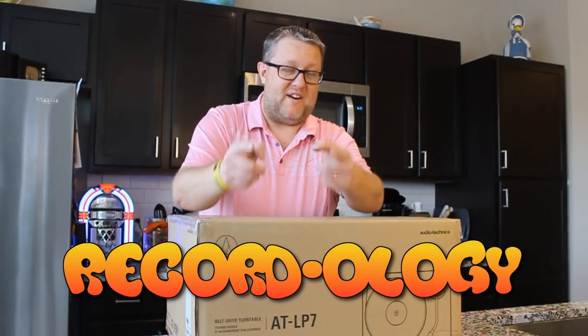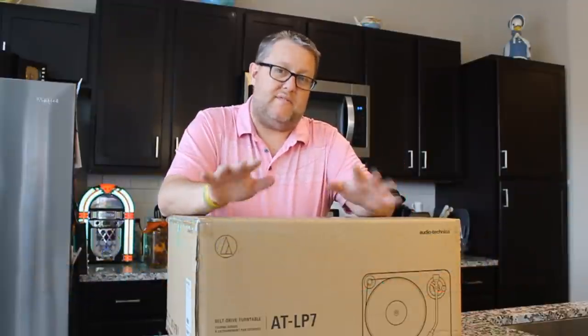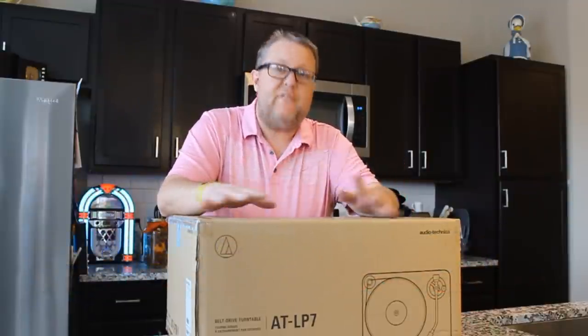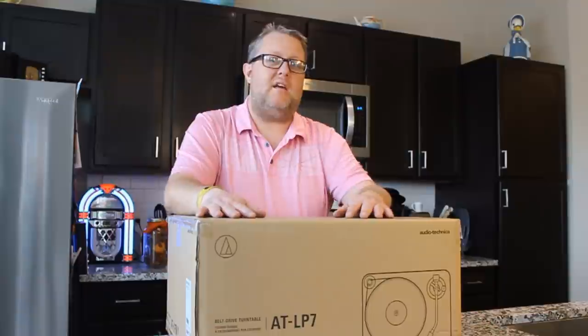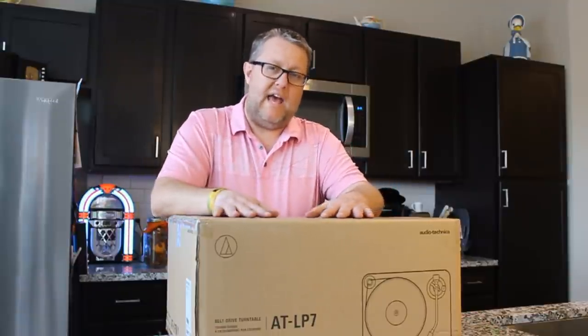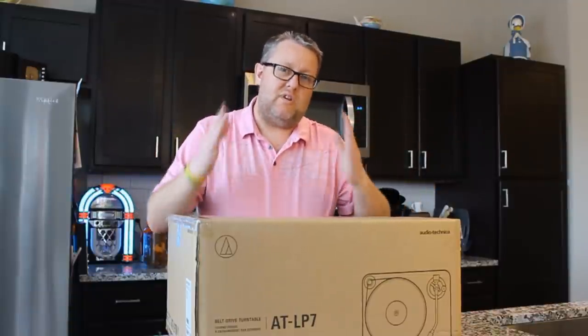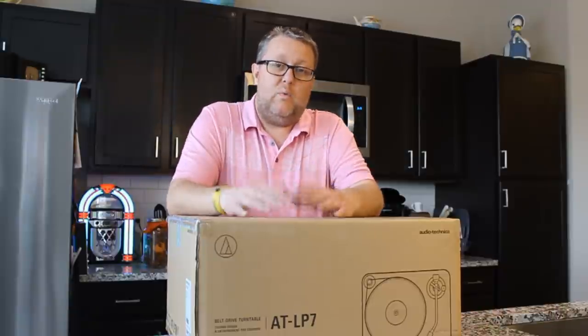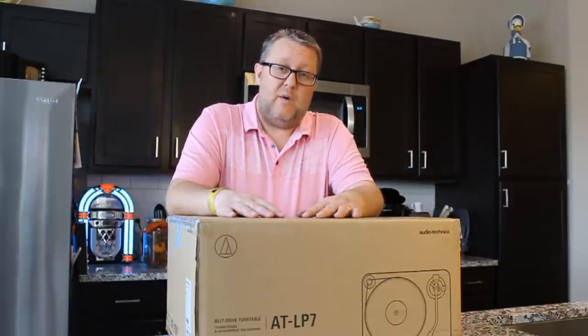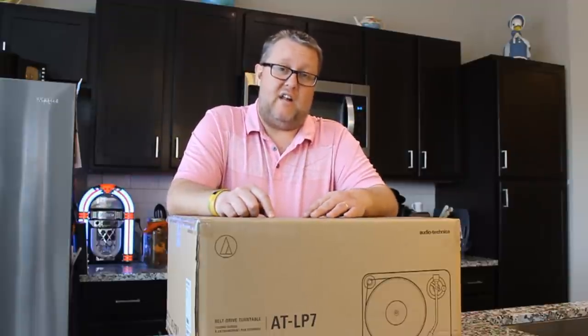Hey everybody, welcome back to Recordology. This is the most expensive turntable that I've ever reviewed on this show. This is the Audio-Technica LP7. I don't say that in a bragging way — I say that out of a collective sense of amazement because this show is really about entry-level products. We've reviewed new record players for as low as $32. This thing goes for $799 on Amazon.